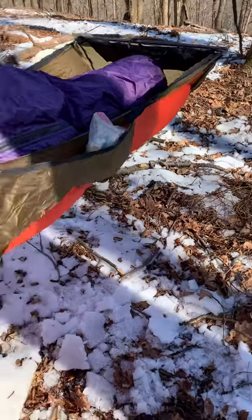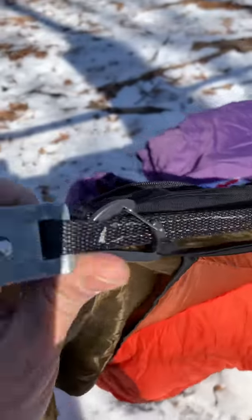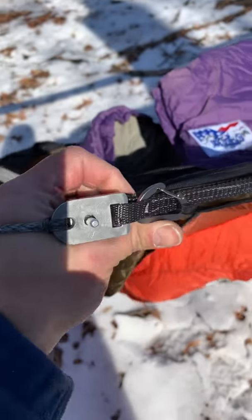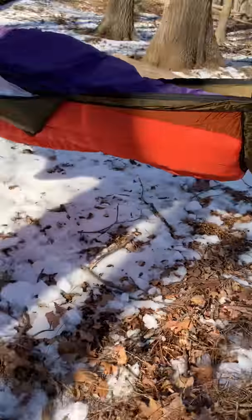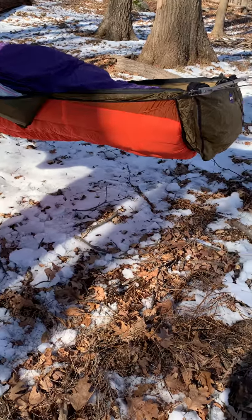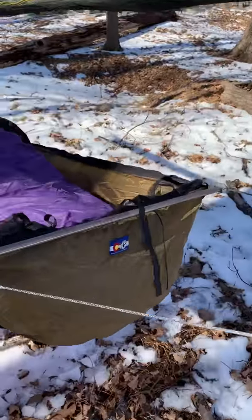Most importantly is the under quilt from War Bonnet. You can see the way this under quilt just snaps right into the suspension system with a carabiner — it takes only a matter of seconds. It's a really nice fit, really quick, no messing around, and gives a great night's sleep. I'm really happy with this hammock.